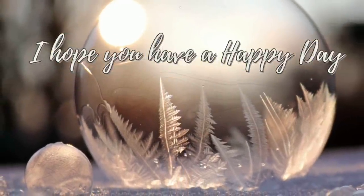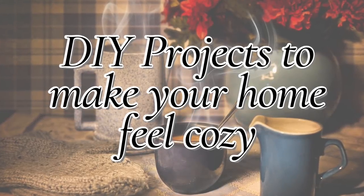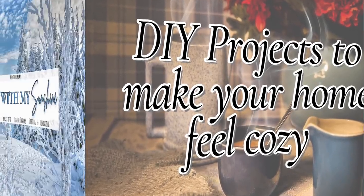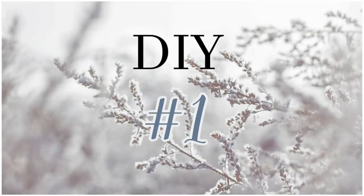Hi and welcome to Coffee with my Sunshine. I hope you guys are having a great day. Today we are going to be working on some DIY projects to make your home feel cozy. So let's get started with DIY number one.